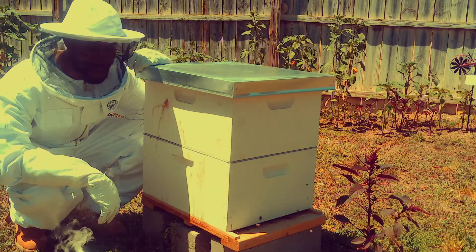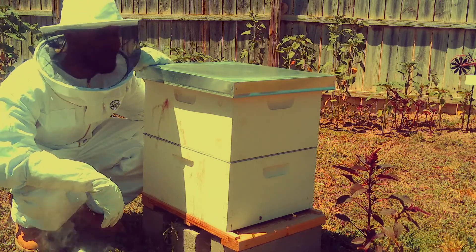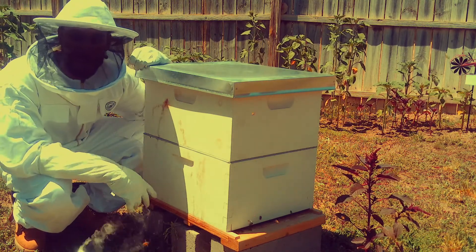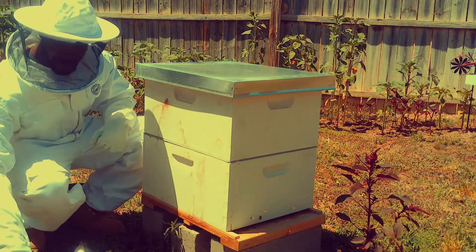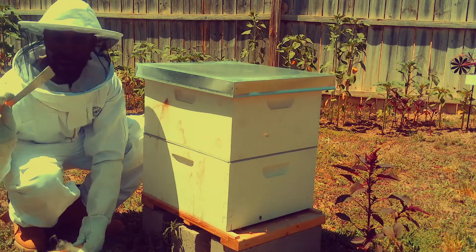Hi guys, welcome back to my YouTube channel. Today is our two-month mark on our hive check. You guys could realize I already have a honey super on, and I have my hive brush, my hive tool.